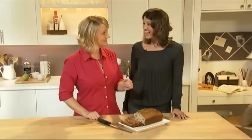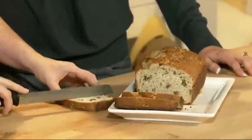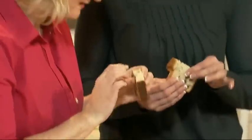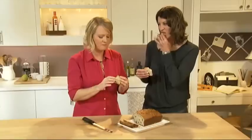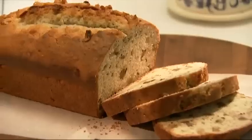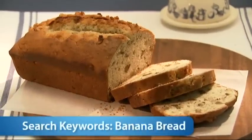I hope you enjoyed learning how to make this today. I did — this was a lot of fun, thanks for having me. Let's cut a slice here for us. I like that it's got the nice flecks of banana in there and the walnut crunch coming through. It's nice and moist. For more quick, easy bread recipes, search keyword banana bread on kraftfoods.com.